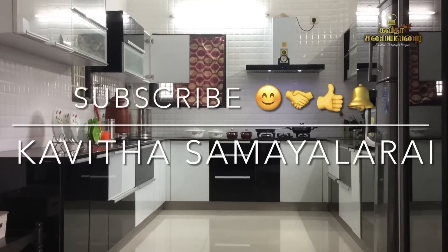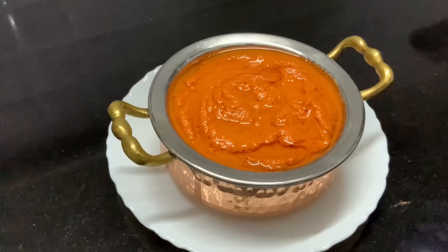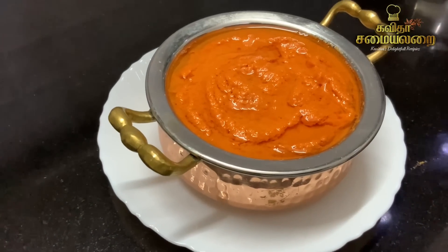Hello Friends! Welcome to Kavitha Samayalarai! I am going to tell you a special recipe. It's a simple and easy recipe.